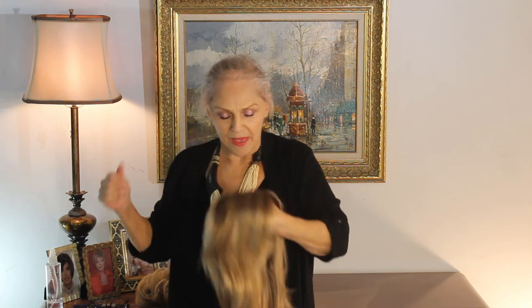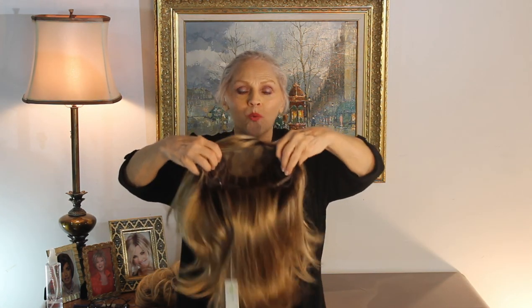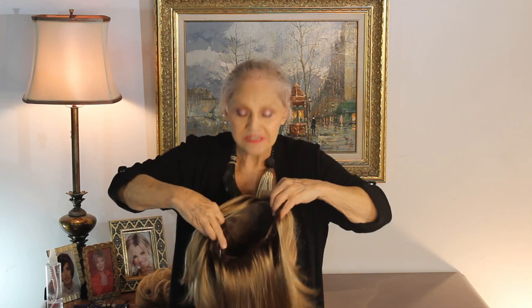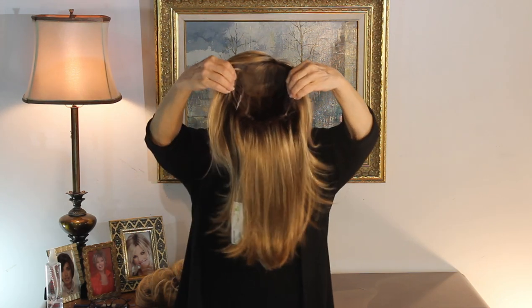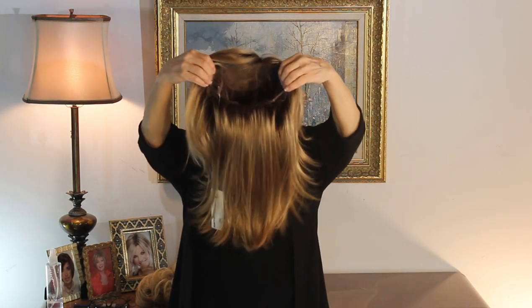Now, I've told you before, but I want to tell you again. When I have a long wig like this, first I fix it at the nape so it'll fit me, and then I hold on with my two or three fingers to the ear tabs. I flip it around because it's easier than flipping the whole wig over — because then you really have a mess.